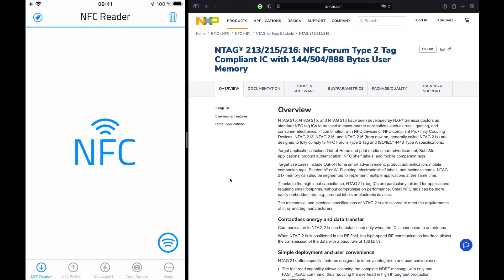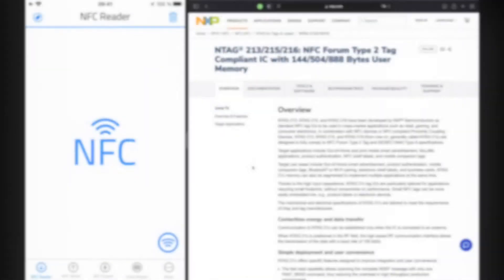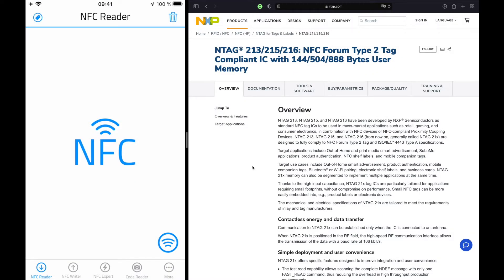In this video I'm going to show you how to find the most suitable NFC tags that work with an iPhone. On the right side of my screen you can see the nxp.com website. NXP is one of the largest manufacturers of NFC chipsets. NXP offers three different types of NTAGs.